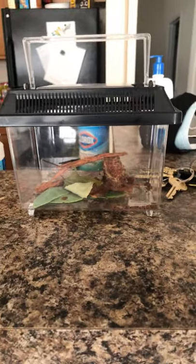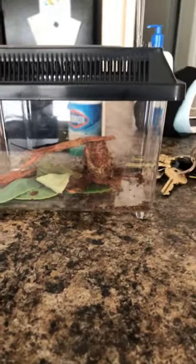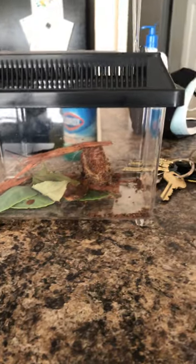I can give you an exclusive clip, but still make sure to like, comment, and subscribe for more. My pet American Dagger Moth cocooned.